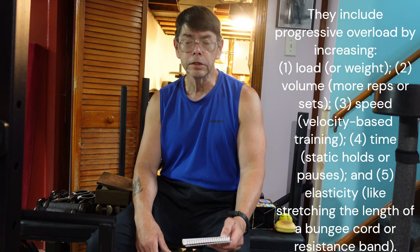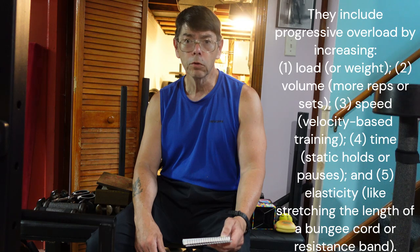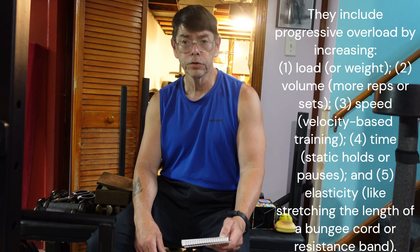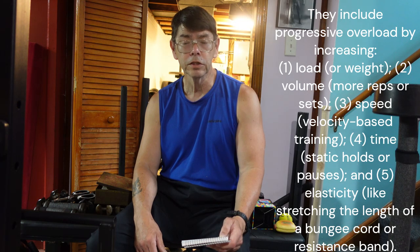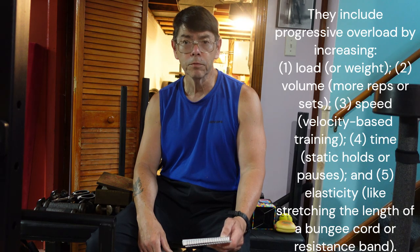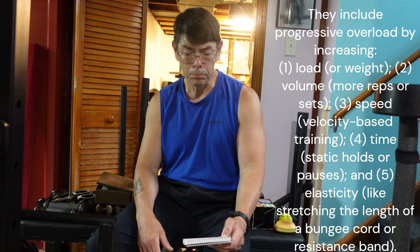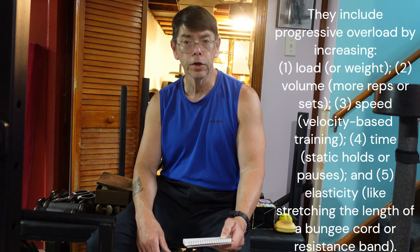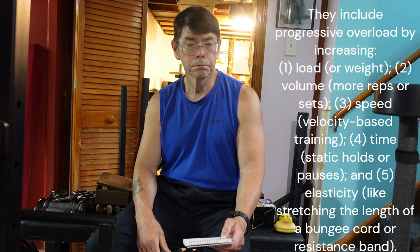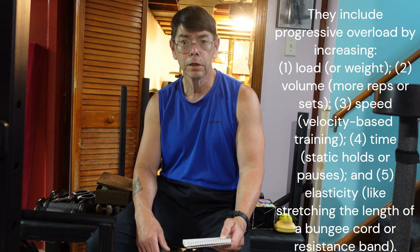Another way is by increasing or decreasing speed — in other words, progressive overload through tempo. You can do super slow reps or explosive reps, increase bar velocity, and have heavy days where you're lifting as much as you possibly can. Another way is through overcoming inertia, like using a flywheel. I also have a push-pull sled that uses magnetic resistance, which creates tension.